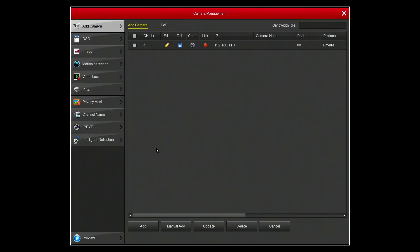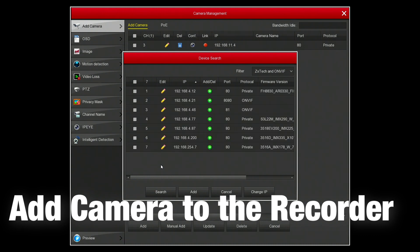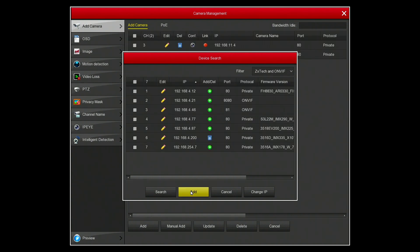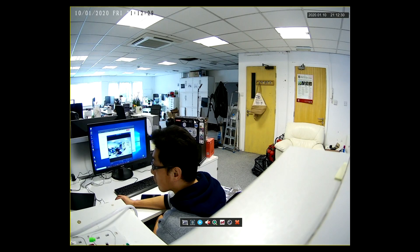Now we're going to add the camera. Select add and this will scan your network for the camera's IP address. Once you've found the IP address of your camera, just tick it and then select add. Once the camera has been added it will come up into one of the empty channels and give you a display.